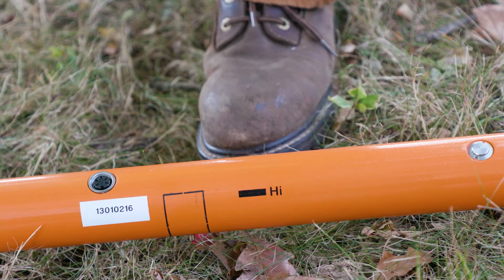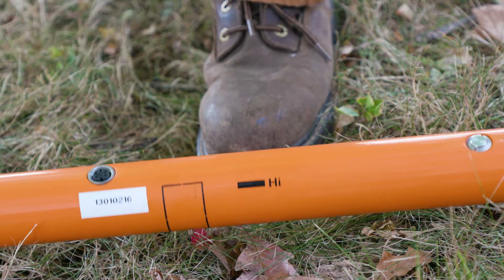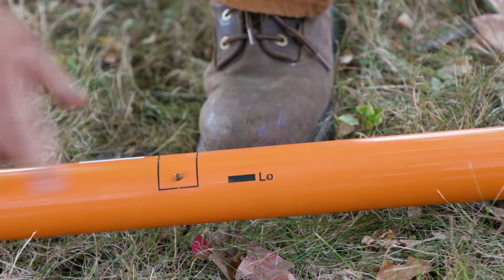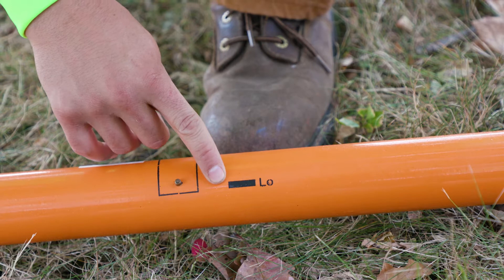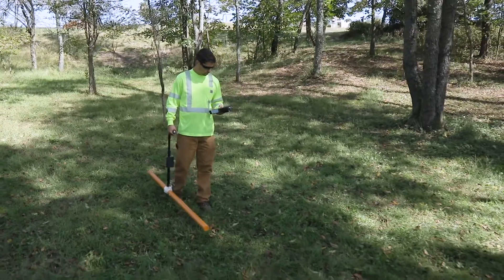It is important to decide if you want to acquire data with the dipoles oriented vertically, high, or horizontally, low. All the probes have two positions marked as high, maximum depth range, and low, shallower depth range. Based on the character of the transmitted signals,